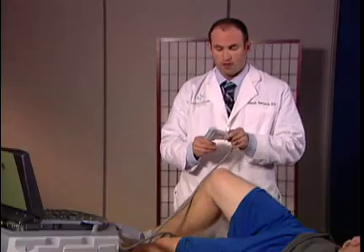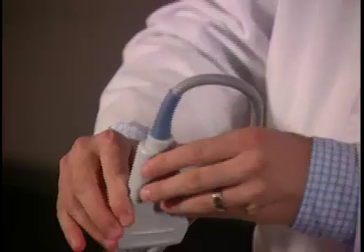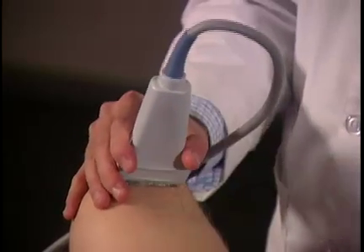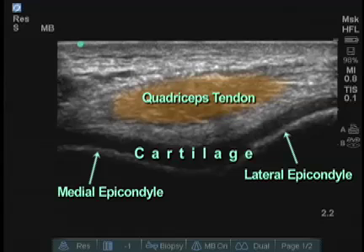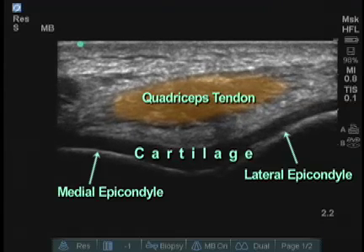Next, we're going to take a look at the patient's cartilage with the knee in the flex position. By holding the transducer with the notch facing towards the patient in the medial position, I'm placing the probe in cross-section just above the patient's patella. Here I see a clear image of the patient's medial and lateral epicondyles with cartilage shown in the area of blackness.